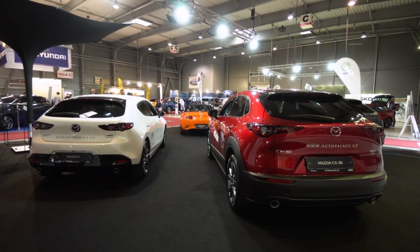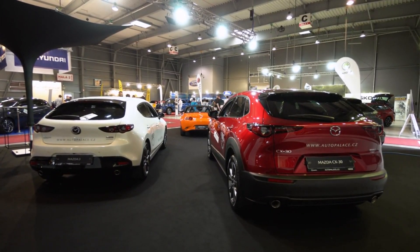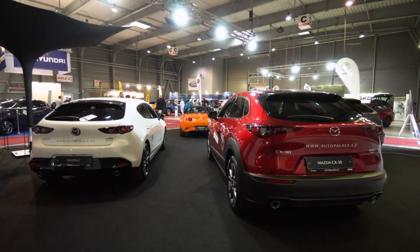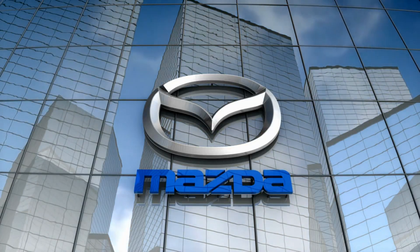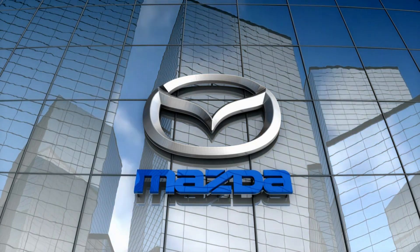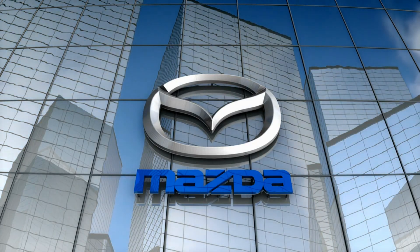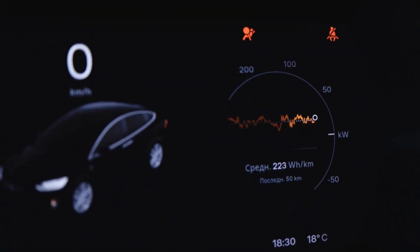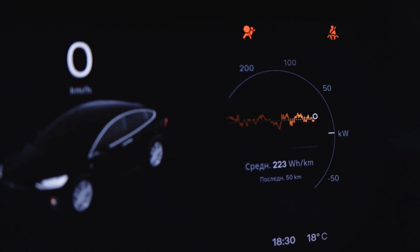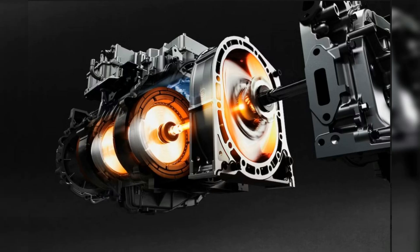Mazda's e-SkyActive REV powertrain is a significant step forward in electric vehicle technology and range-extending capabilities. The company's decision to use the rotary engine as a range extender in its first EV, the MX-30, shows that the company is not afraid to innovate and think outside the box. The e-SkyActive REV powertrain offers practical benefits in terms of weight, size, efficiency, and performance, and the rotary engine's unique design and simplicity make it an ideal range extender.